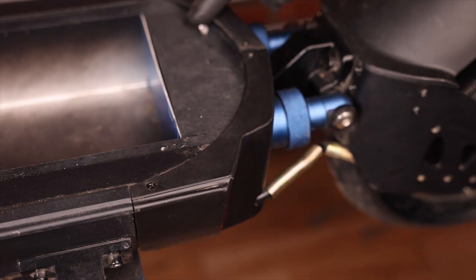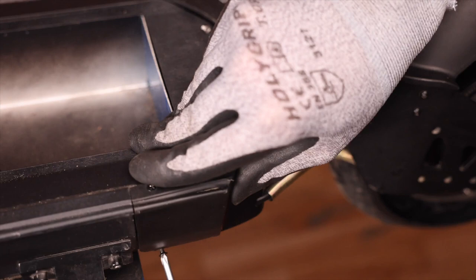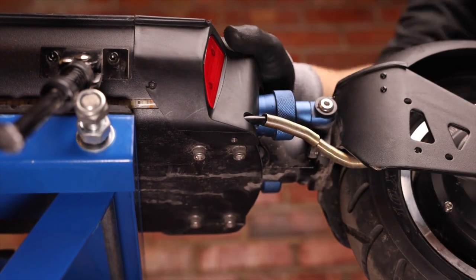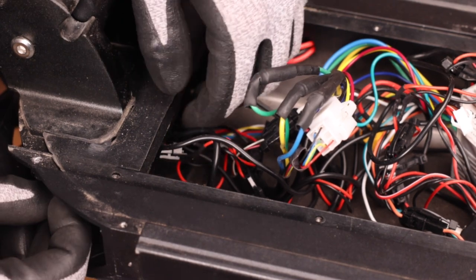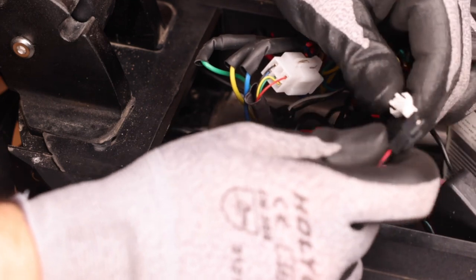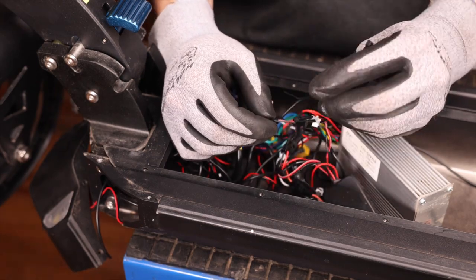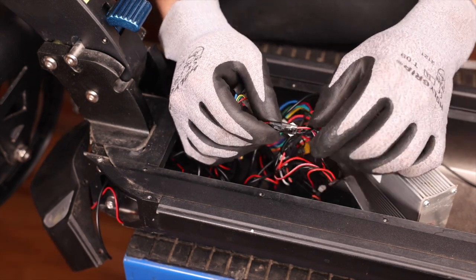Always remember the silver screws are for the bottom of the deck. Our rear deck cover is now secure. We can now feed the LED wire back into the deck and reconnect it to the light box. We can now take a zip tie and secure the connectors together and cut the excess off.